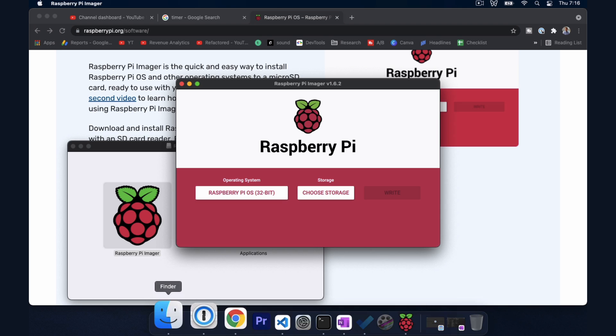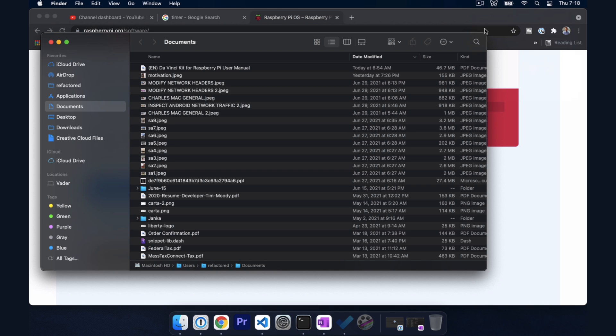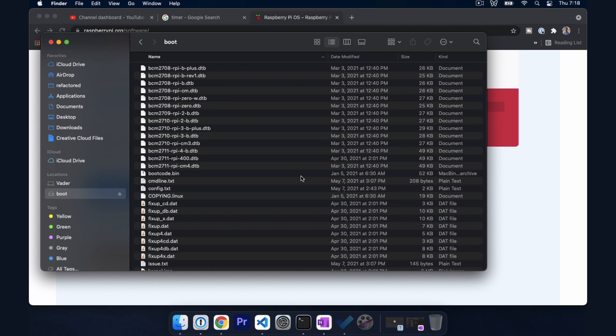Let's open up Finder. Flashing the operating system also ejected the drive, so I pulled it out of my computer and I'm going to put it back in so that the drive shows up, because now we want to add the Wi-Fi details to the drive.